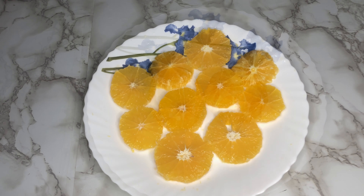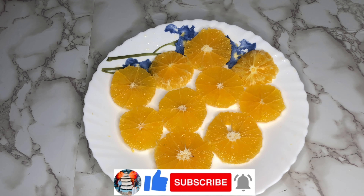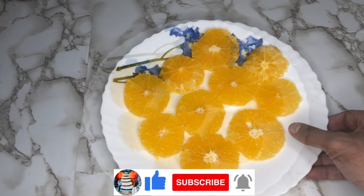I am going to make a round cut. The plate is fine if you have a citrus fruit.